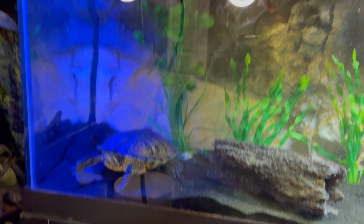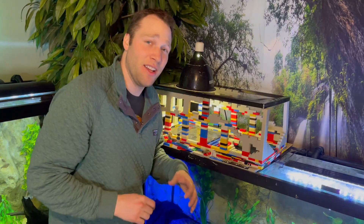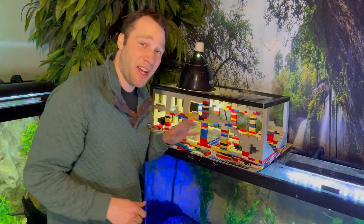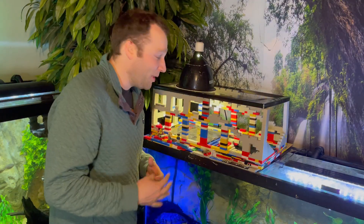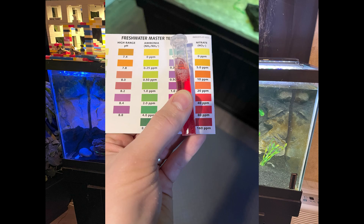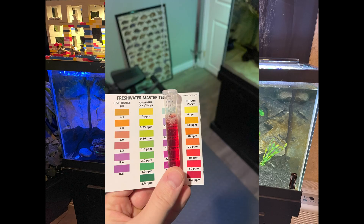The filter is running well and fully operational. First test results at two weeks show between 80 and 160 parts per million nitrate — that's no good, definitely requires a water change, and I certainly did one. At four weeks we have again between 80 and 160 parts per million — unacceptable, too much nitrate, had to do another water change. About two months in, I've kind of lost hope at this point, and we're again between 80 and 160 parts per million. We need to do better.